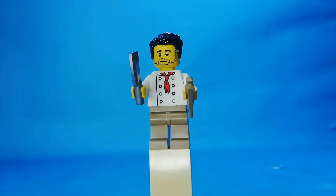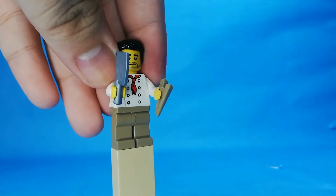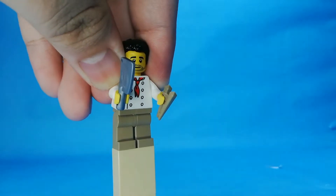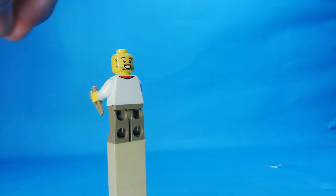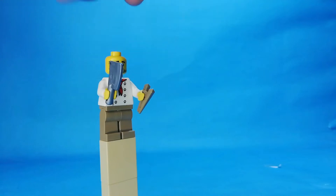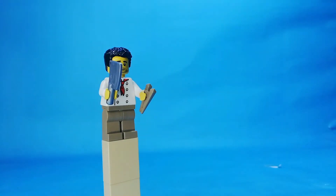Here's the noodle maker. You can see there are chopsticks here. He's going to make some noodles. This is Chef Toso because he's a noodle maker. On the back there's a printed detail, but he does have a double-sided face — a smiling face on both sides. That is the noodle maker.